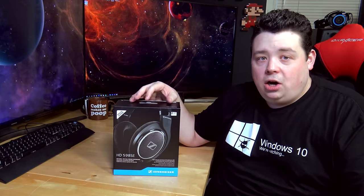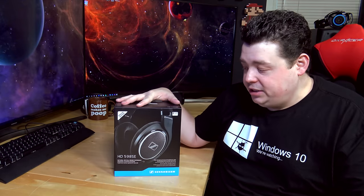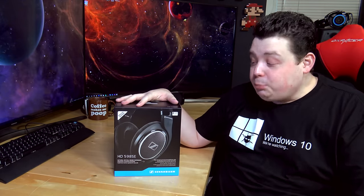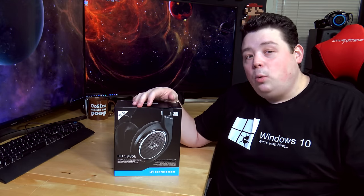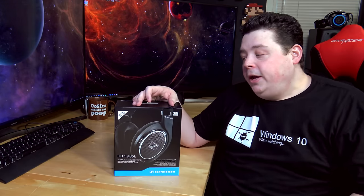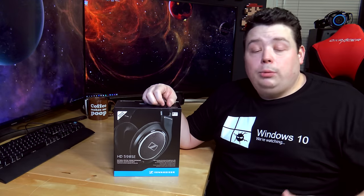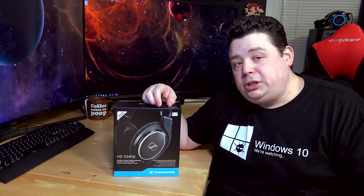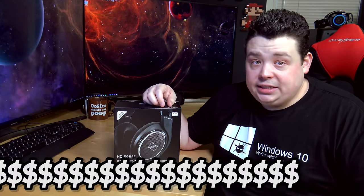I picked these up from Amazon.com during Black Friday and I got them for a song — in other words, dirt cheap. I paid about $100 for these, which for anything Sennheiser is pretty amazing, let alone a 5 series pair of headphones. I'm sure the price has gone up a little bit since then, and I will have a link in the video description to the current product and pricing. By using those links in my video descriptions, you often get discounts and you also help out the channel.